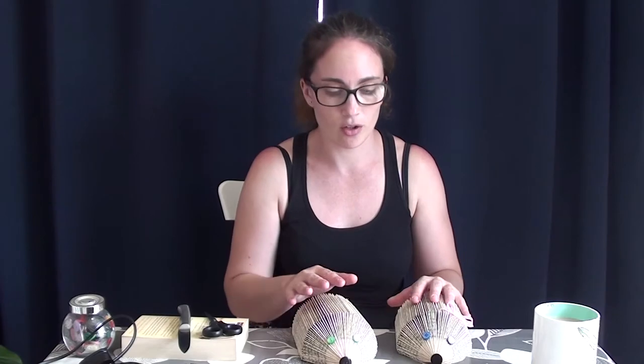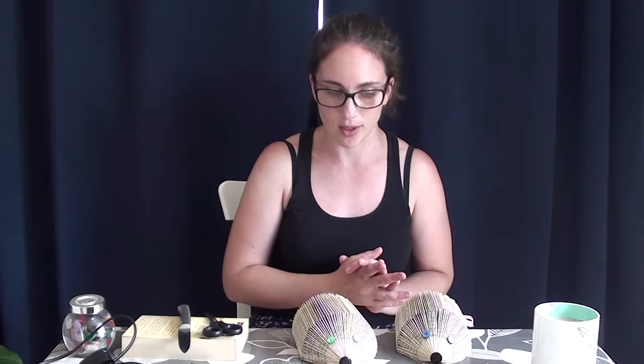I thought I would show you how to make these cute little book hedgehogs. The reason that I've started making these is that sometimes I sell my books at craft fairs, and I thought as well as having my books out I'd have some sort of bookish crafts and give that a go. So that's why I started making these.